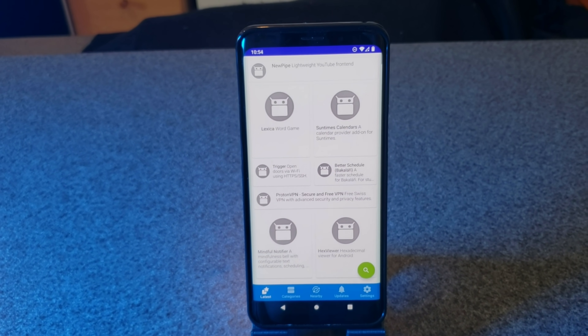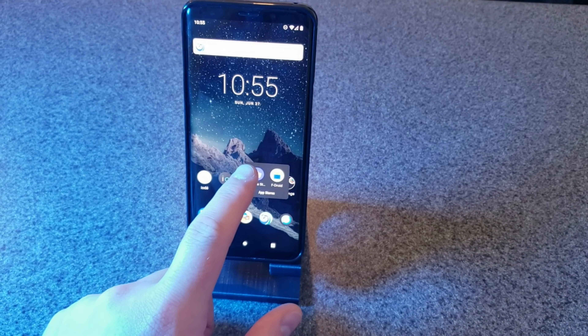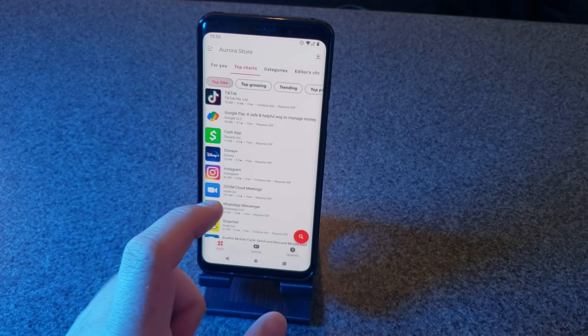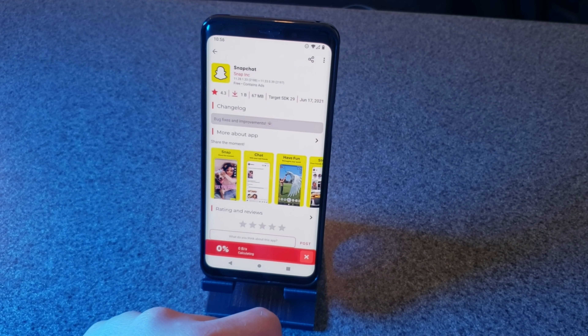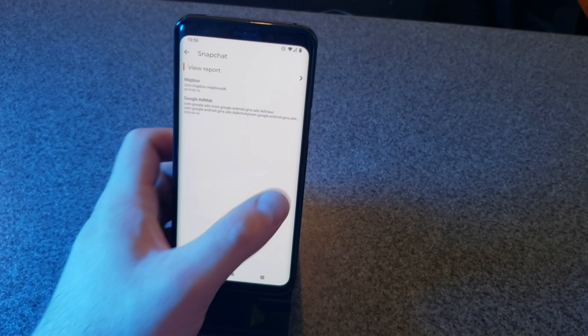The nice thing about this is that you don't actually need the Google Play Store itself for its app store. Iode includes F-Droid, which houses free and open source Android applications. Most of us are probably familiar with F-Droid, but it also has Aurora Store. Aurora Store is an open source Google Play alternative. It still impresses me that Google allows that to exist — that Aurora can pull all its package data from the Play Store, giving access to all the apps on Google Play while also giving you insight into the privacy issues any app might introduce. I'm also a sucker for the pretty great UI design of the Aurora Store.